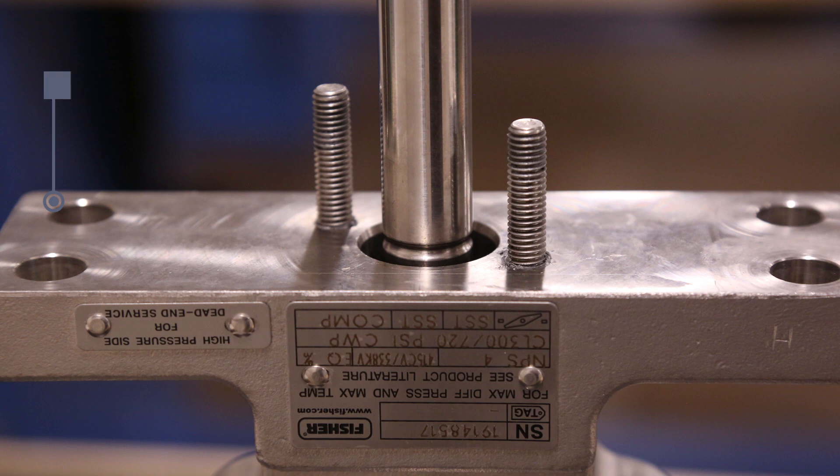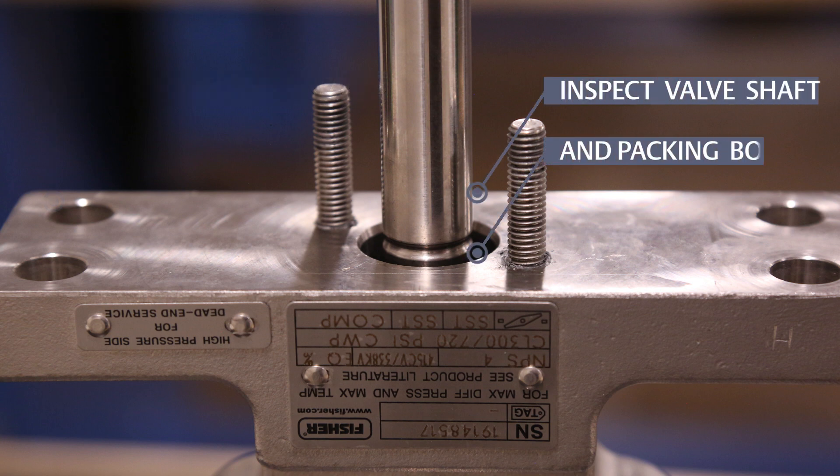Any scratches could cause leakage around the shaft. Clean all the accessible metal parts and surfaces to remove particles that would prevent the packing from sealing. Inspect the valve shaft and packing bore for damage and wear that may prevent sealing.